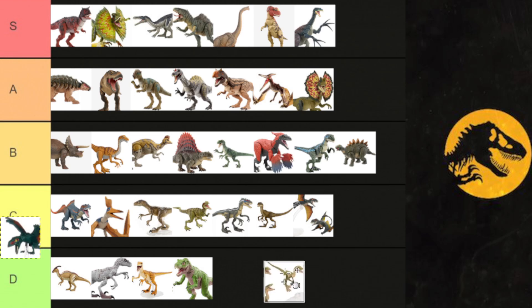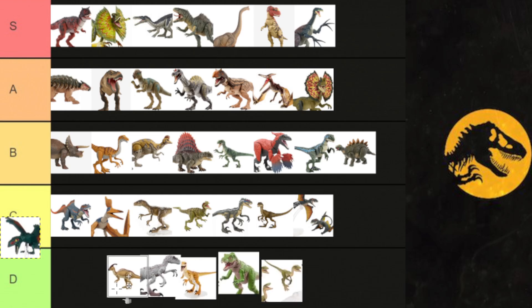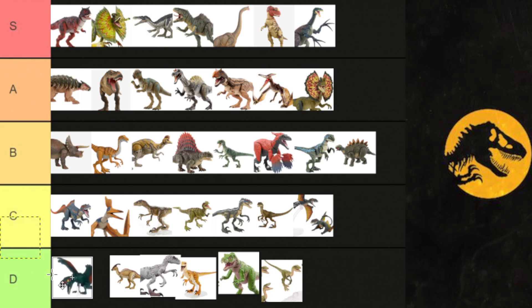I'm going to put it in D-tier. It exists. It's not much. It's not bad. It's going to go to the top of D-tier, but it's just a little guy — it just doesn't do anything. Like, where else could we possibly rank this? Let's be honest here.